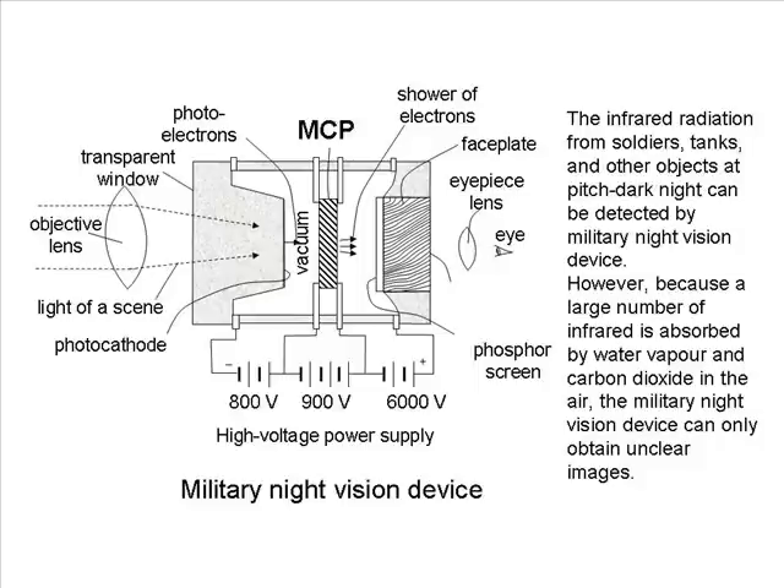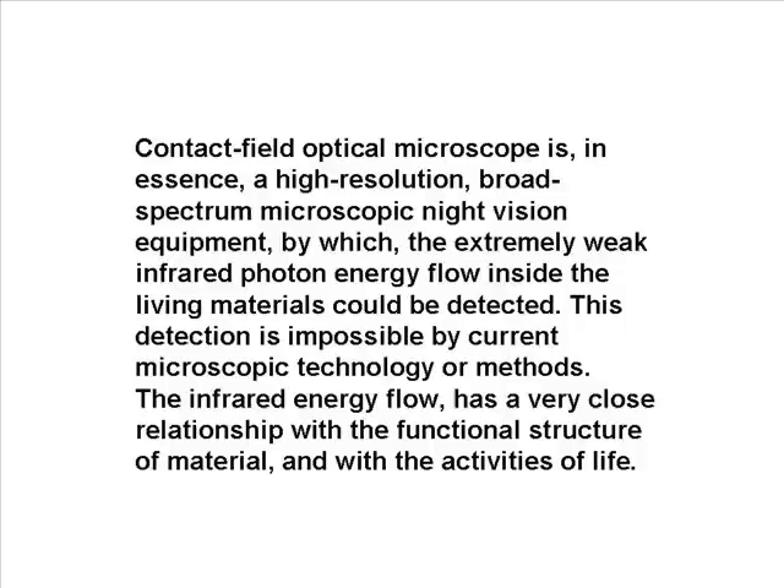The infrared radiation from soldiers, tanks, and other objects in pitch-dark night can be detected by military night vision devices. However, because a large number of infrared photons are absorbed by water vapor and carbon dioxide in the air, the military night vision device can only obtain unclear images. The Contact Field Optical Microscope is, in essence, a high-resolution broad-spectrum microscopic night vision equipment, by which the extremely weak infrared photon energy flow inside living materials can be detected — something not possible by current microscopic technology or methods.